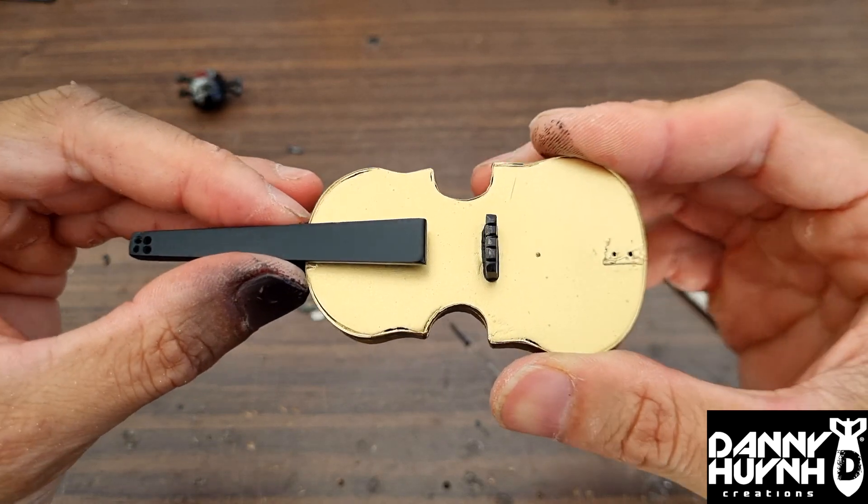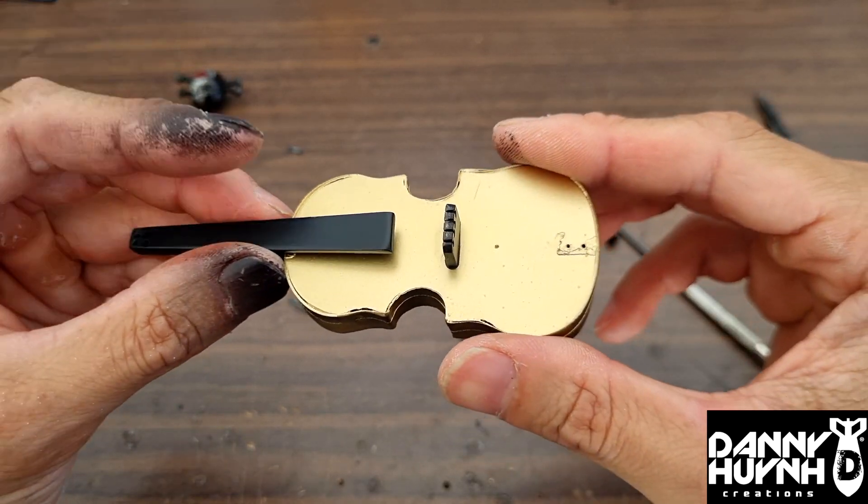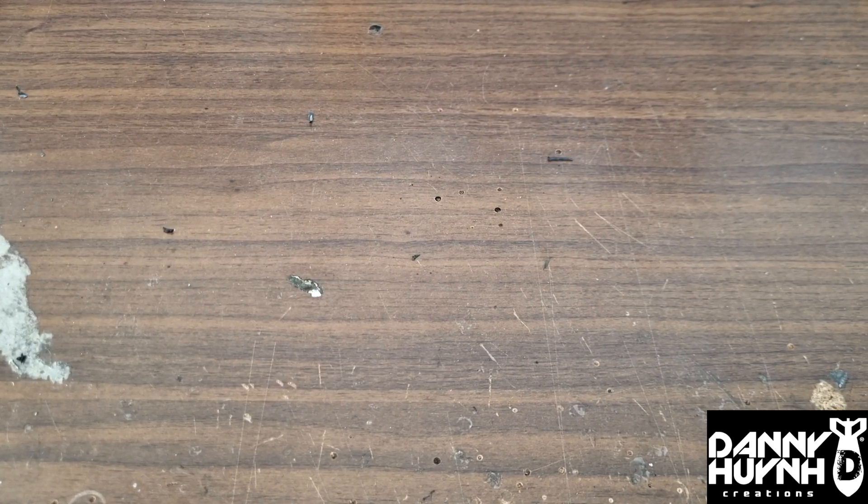So let's put it together and throw it in dirt. Now this is what it looks like.